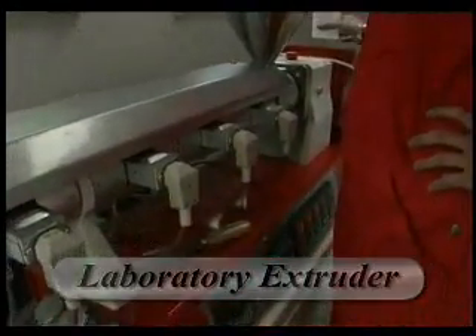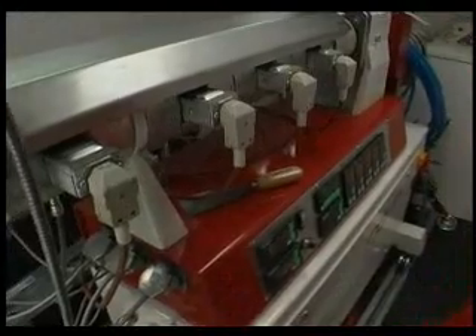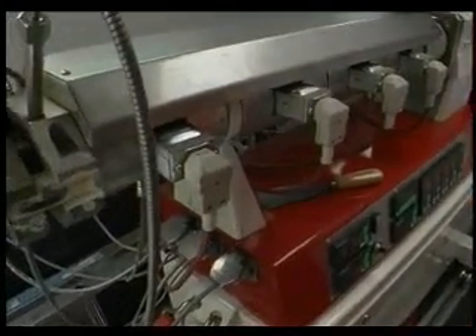When the extruder has reached its required temperature, the extruding of the sample can take place.